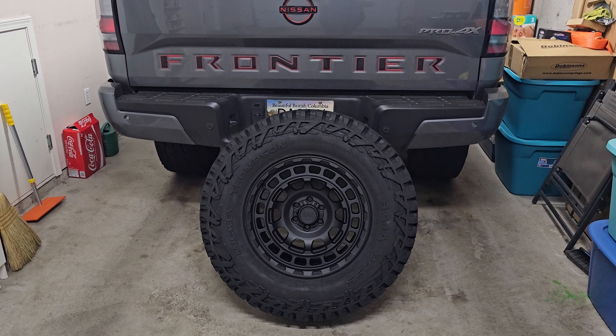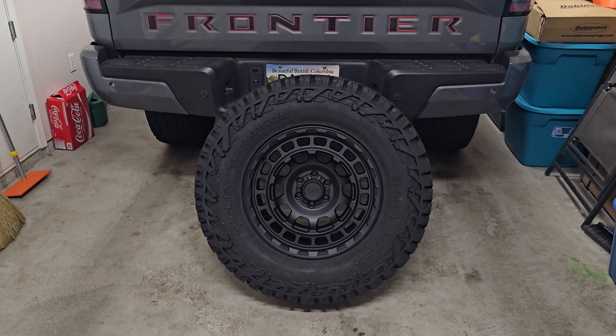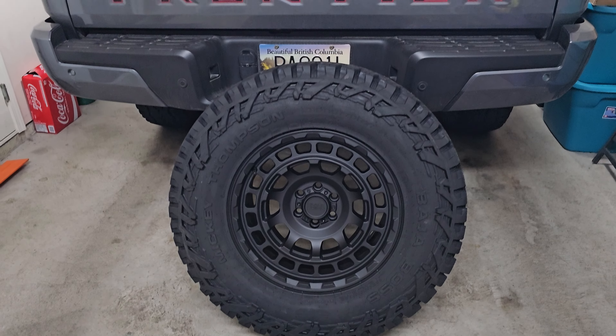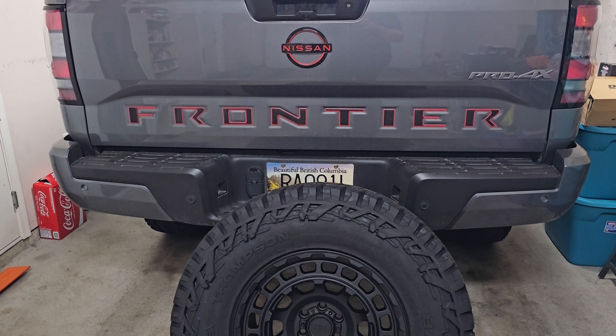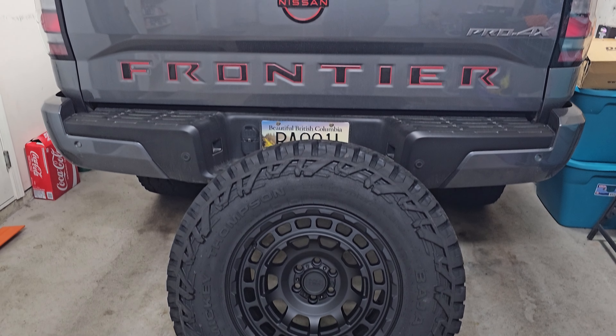Hey everyone, welcome back to the channel. Thanks for tuning in again. We are back with our 2023 Frontier. If you're new to the channel, we've got a Dobinson lift and I picked up some Mickey Thompson tires with the Black Rhino rims to go with the lift.